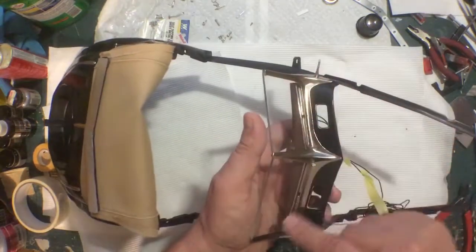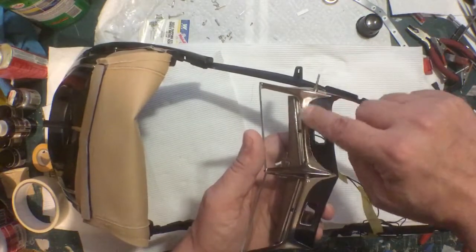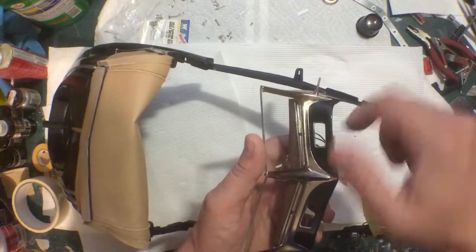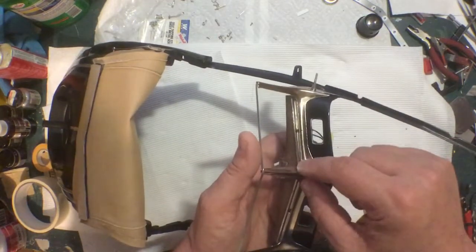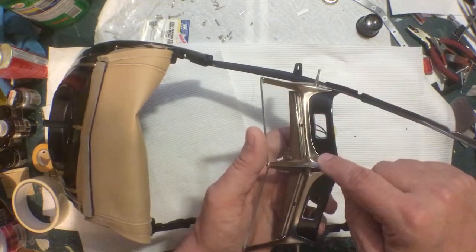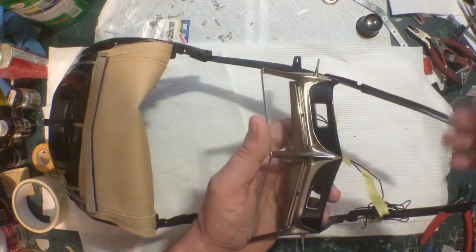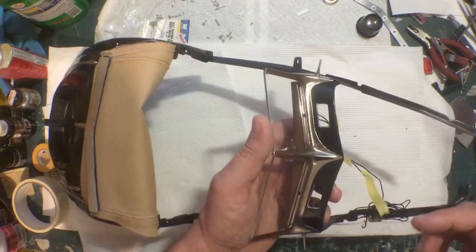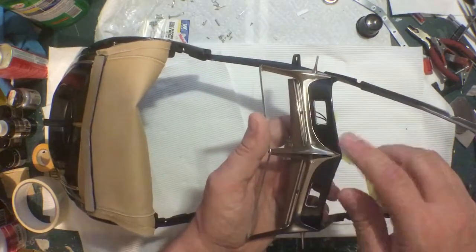I also highly recommend that when you're fitting this piece, you tape off this area — have the tape go under the piece, not where the screw holes are, because you'll have to pull the tape out later. When you're tweaking and moving this around, you don't want that edge scratching up the paint. It is really tight — at least on mine. Every Pocher model is going to be slightly different, but I really had to tweak and pry mine to get it to fit right.